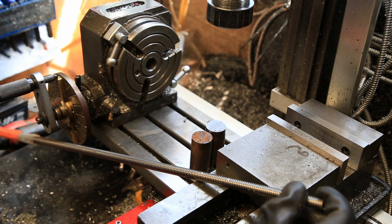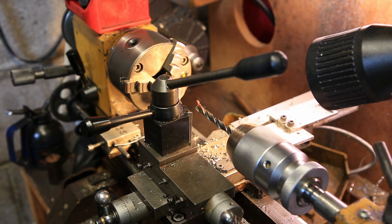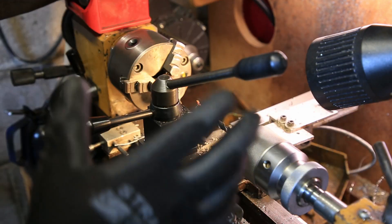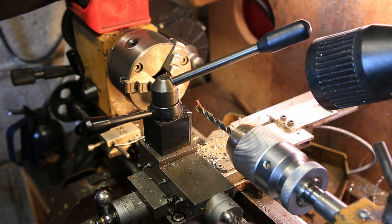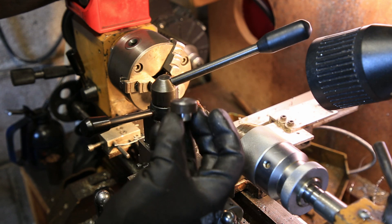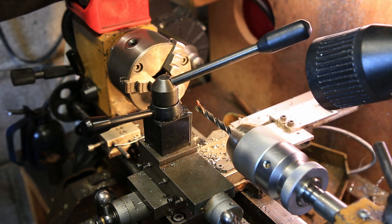I'll use that to make the adjustment screw — well, the thread. So I'm just making the first one. Normally in the week I design it, print the plans and make it, but this week I've been really busy. This will be the top part which supports the work and comes out of the main body, but I think I've cut them too small on the bandsaw.